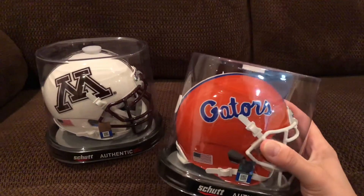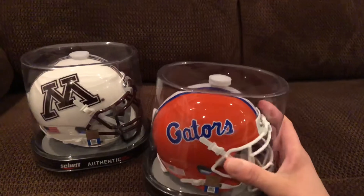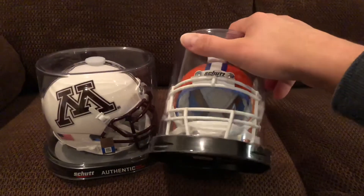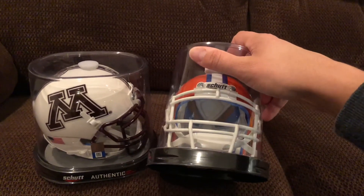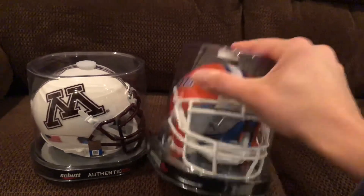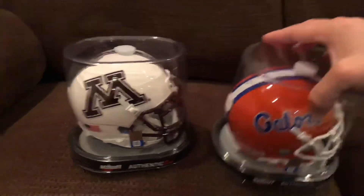So right here is the Gators helmet — again the standard Gators helmet with the stripe going to the top, 'Gators' with the face mask. One thing I like about the Schutt helmets is they've got a lot more padding on the inside than Riddell does a lot of times, and so it has a really nice, realistic feel.